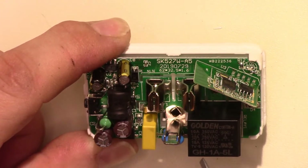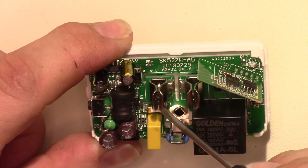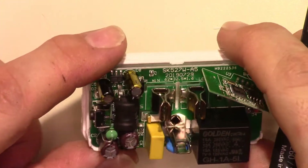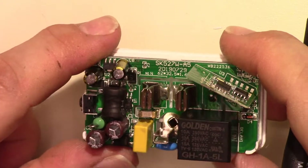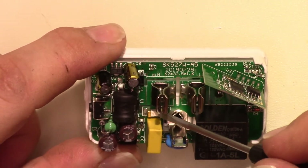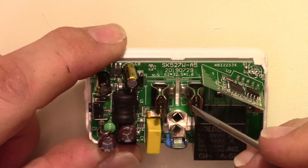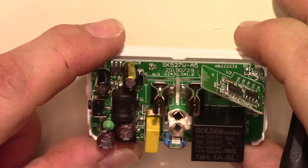The other side goes to this fuse right here. I'm pretty sure this fuse is on the neutral — that'd be a little unusual. I would really expect to see the fuse on the line side.